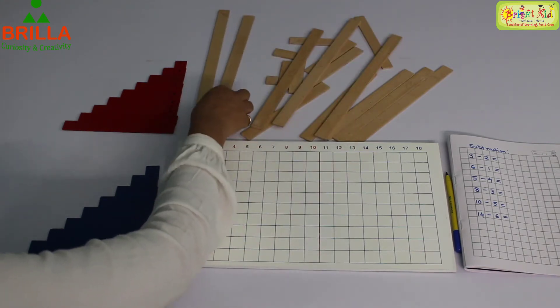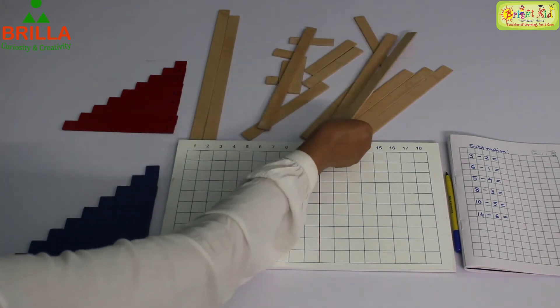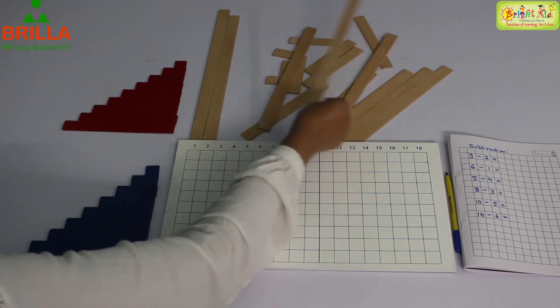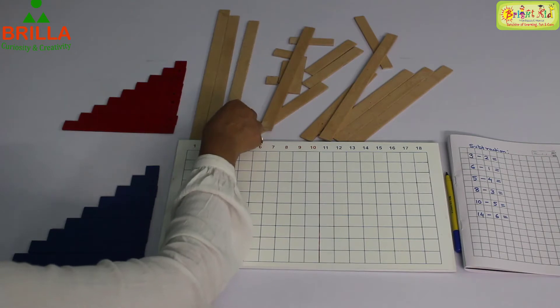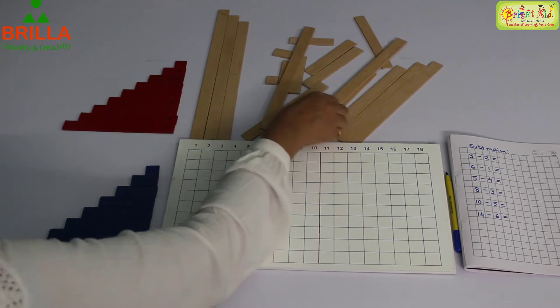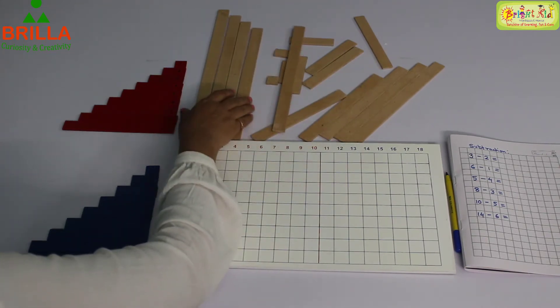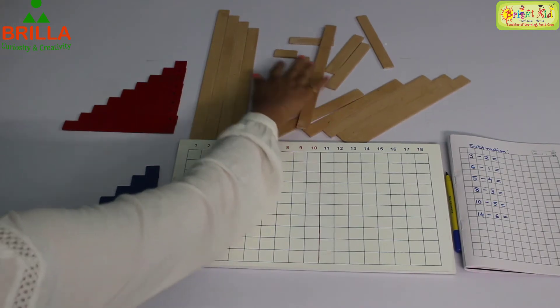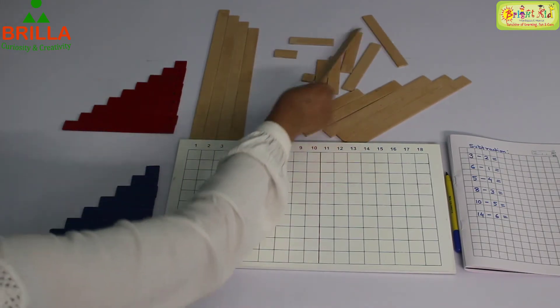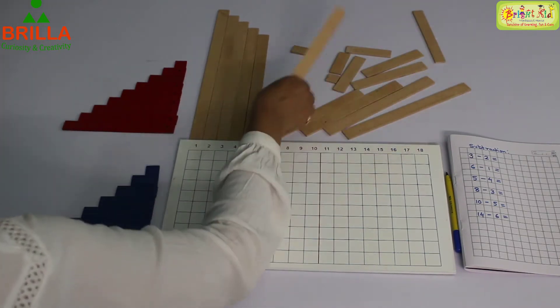Then the next longest one — just compare and find out. Watch carefully: every time you have to compare and find out the longest among all that is left over. You can do this because you know how to arrange.